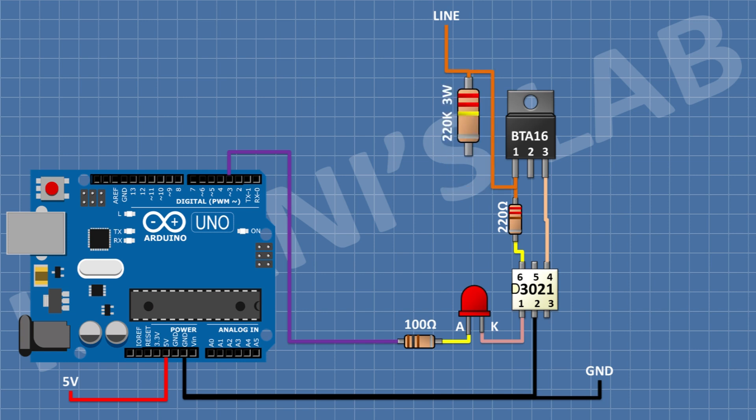After that, connect a 220K 3W resistor and connect its one pin to the phase of the AC signal. After that, connect a PC817 optocoupler and connect its pin number 3 to ground and its pin number 4 to pin number 2 of the Arduino.